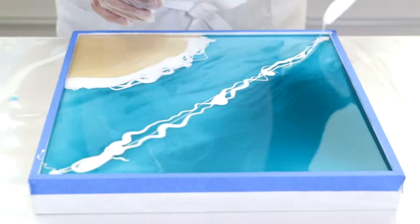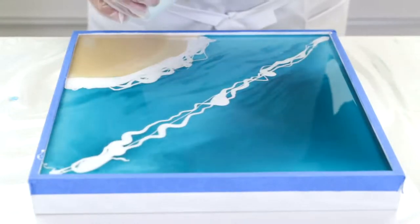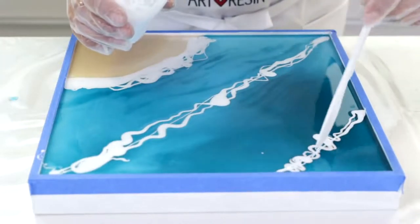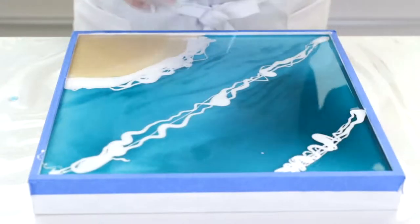Now mirror what I just did but on a slightly different angle, staying within your flow. Go a bit thinner all the way through, go right to the edges, and you can also move it around with a knife. If you get some white in the sand that's okay — we can clean that up with the sand-colored knife.